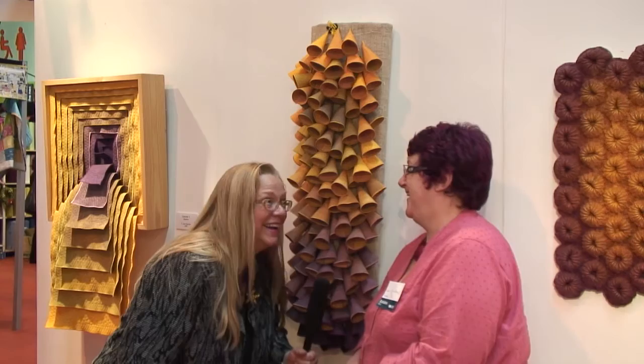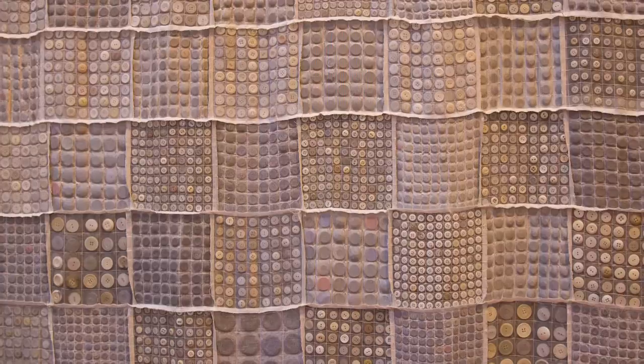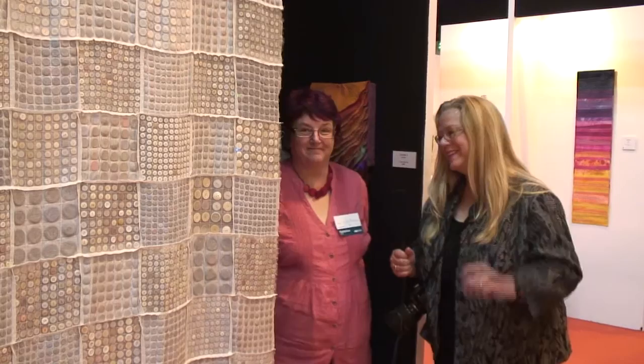Before we close June's gallery today, can you tell us about this button blind? It's made using 10,066 — or almost that number — of buttons, which is appropriate because I come from 1066 country, which is Hastings. Thank you so much, it's been a pleasure.